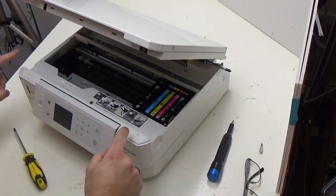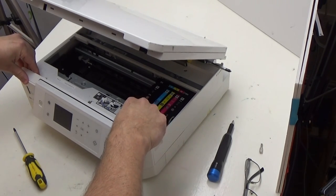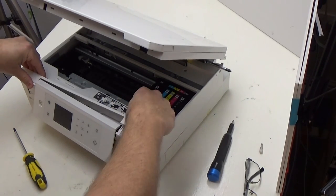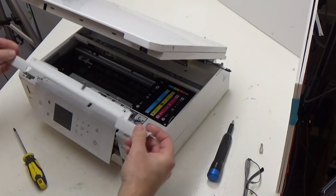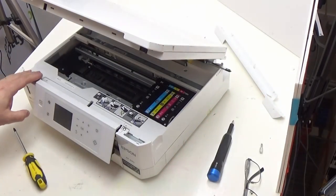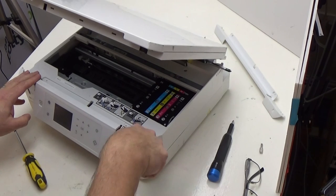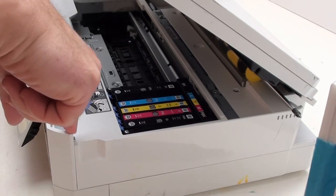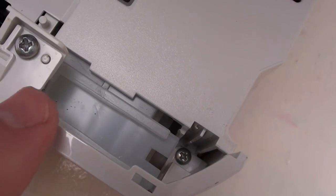Now that we've removed those screws, we're going to remove this strip. The way to do that is just literally lift like that and push back. Now that it's removed, put it to one side. You now have a screw here and there is also a screw just behind the plate, down deep in here.